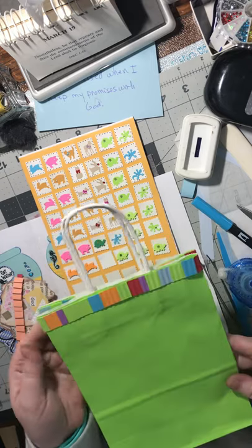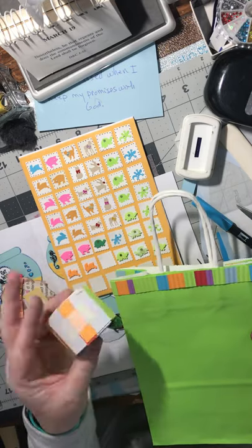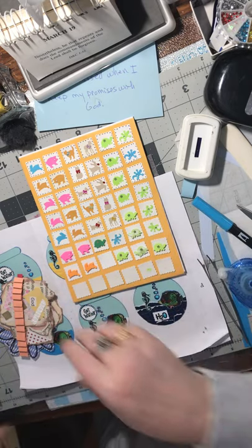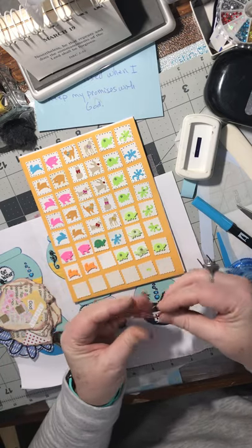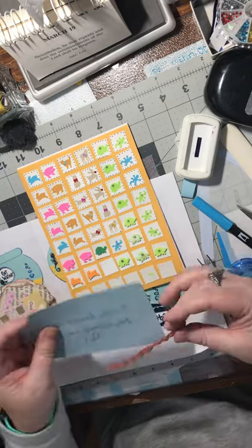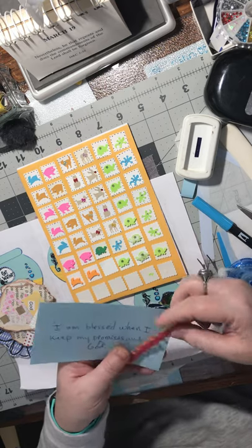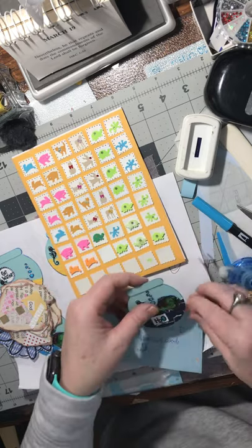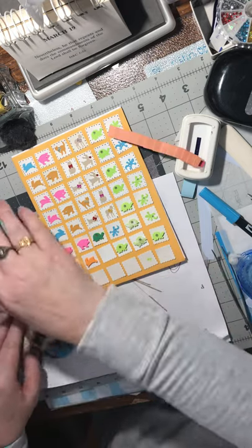I still have more room to make some more down on the bottom. I also did this bag - somebody dropped the bag off at my door with goodies, so I used my border strip that I like to make, cut it real thin and glued it on the top so I can reuse and repurpose the bag for probably one of my daughters. That's using up these border strips that I like to make out of scrap paper.